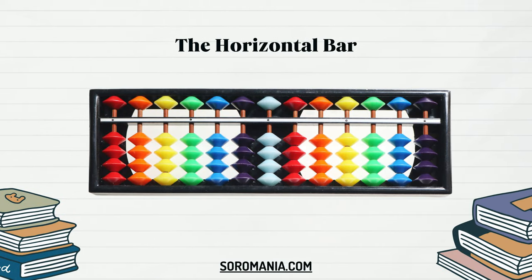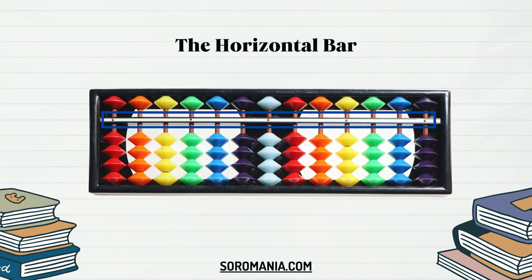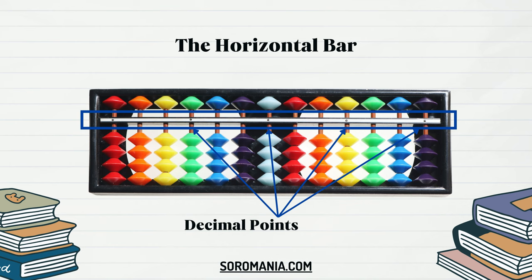The horizontal bar on the Soroban, known as the reckoning bar or the divisor bar, is a defining feature that aids in calculation accuracy and ease of use. Positioned horizontally above the columns of beads, this bar serves as a visual aid, separating the upper and lower beads, facilitating calculations, and helping users keep track of their positioning during calculations. Its primary function involves indicating decimal points, marking the separation between integer and decimal values in numbers being computed.